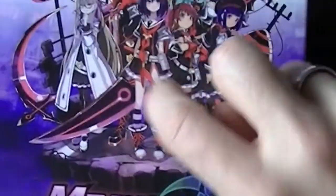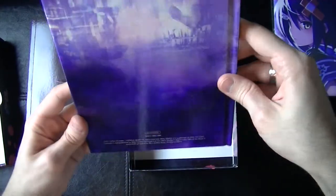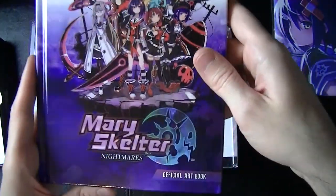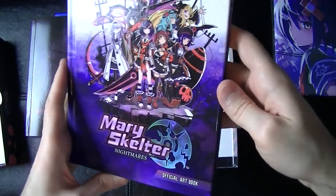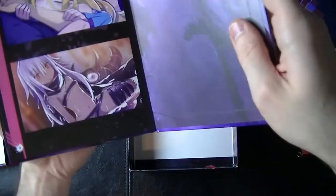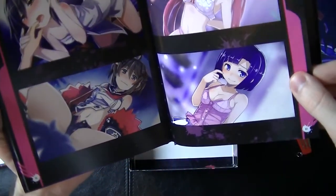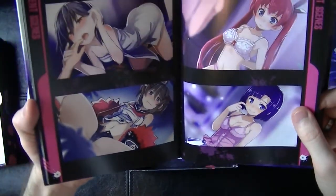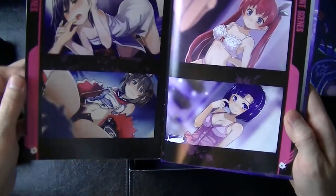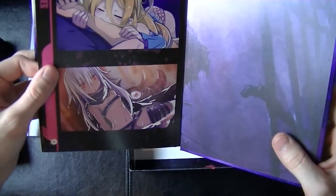The only other thing in here besides the cloth poster, the novel, and the game — this is the art book. Hardcover — very, very nice to see that. Really great print job on the front. This art literally looks like it's popping right off the page — it looks amazing. That's a little raunchy on the first flip of the page, my god.